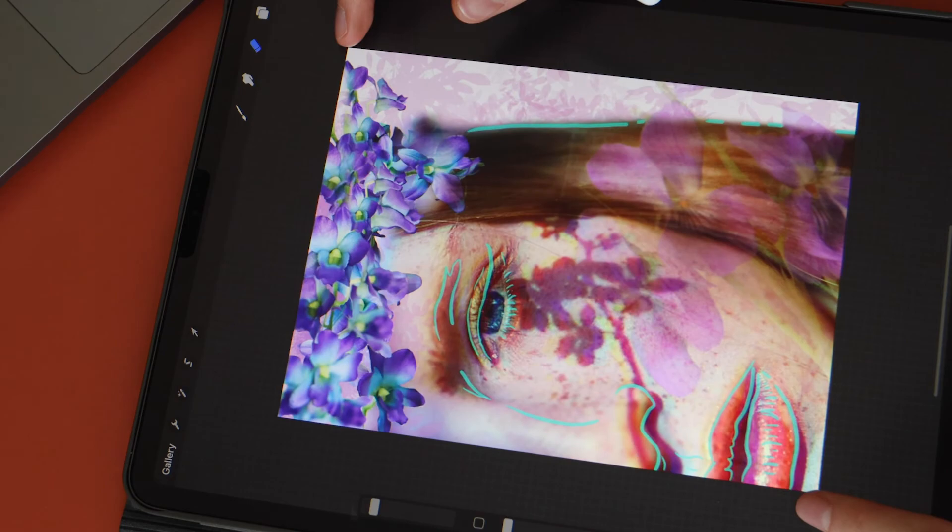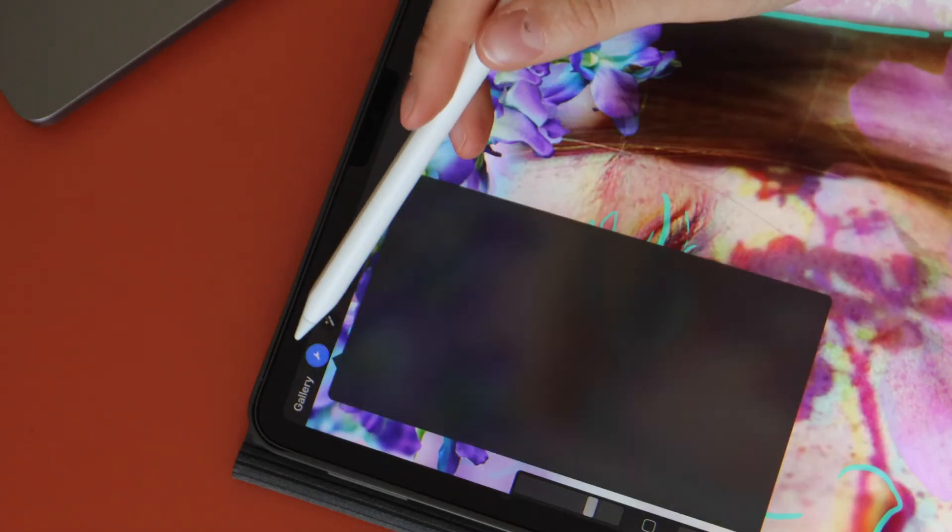And that's your flower girl complete. You can easily export the design as a JPEG into your gallery.